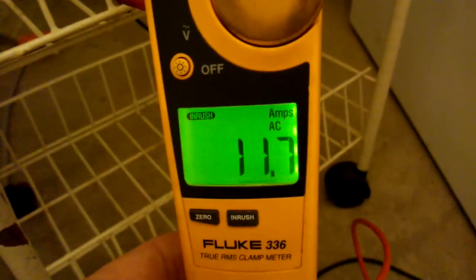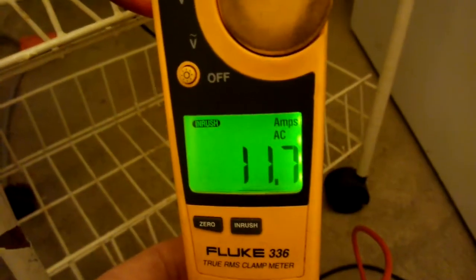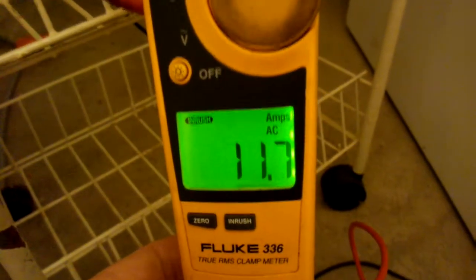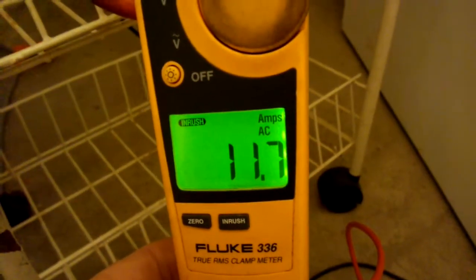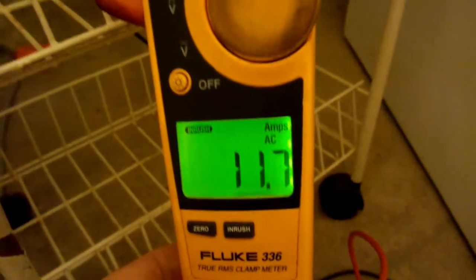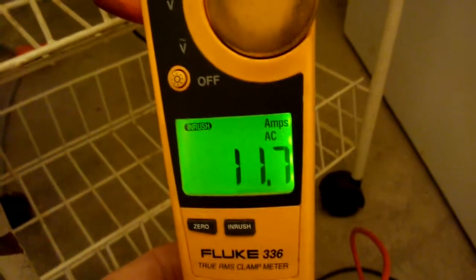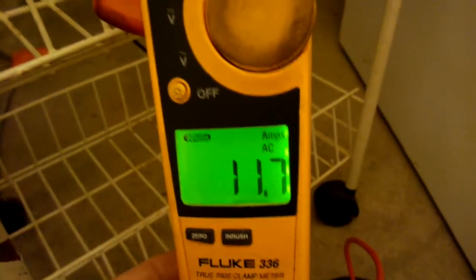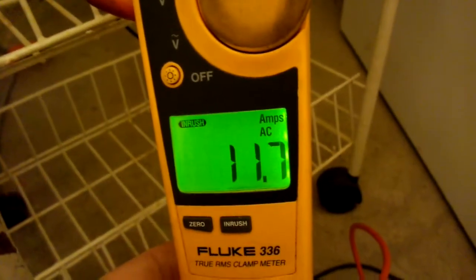11.7 times, give or take, 120 volts, and that will tell us about how many watts it needed on startup. Rough math — 100 would be 1,100 watts, and 120 would be 120% of 1,100, so about 1,300 watts.